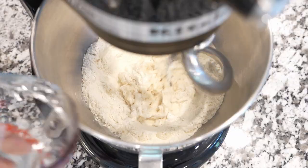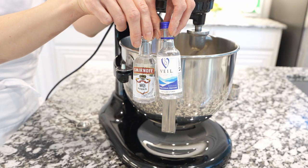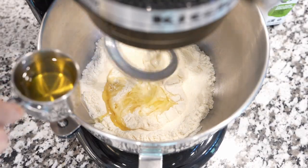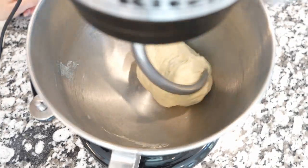Turn on the mixer and one at a time, slowly pour in the water, mix a little bit, then add vodka — which makes the pastry crispy — and slowly drizzle in some oil until the flour becomes soft, elastic dough that doesn't stick to your hands.